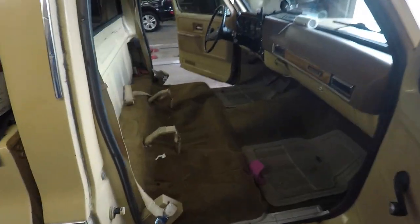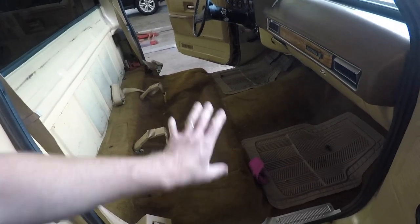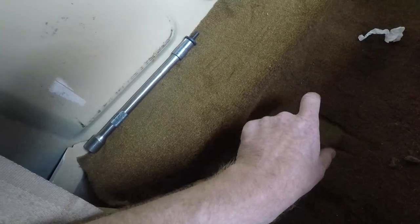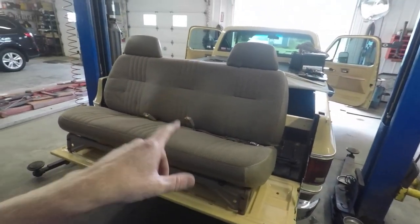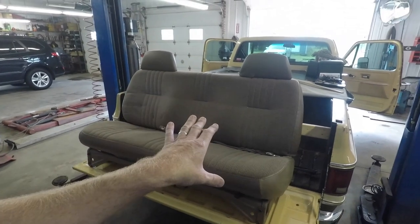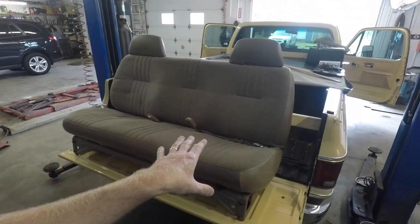Now that we've got the seat out, we're just going to get this thing all cleaned up and vacuumed out and ready for the new seat to come in. We want to reuse the same holes and brackets from the original seat on the OBS seat. This is the new OBS seat that came out of a 90s Chevy truck, and it's in really good condition and very clean.